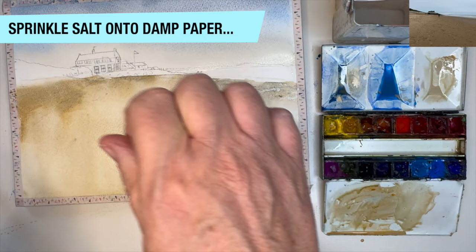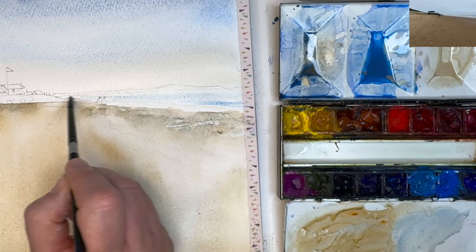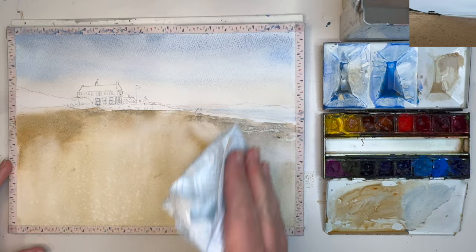I'm mixing up some cerulean into the raw sienna and buff titanium and painting the sea area wet on dry with my size 6 round brush. I'm going to allow the painting to dry naturally to let the salt work, and then I'm just brushing off the salt — you can see there are some lovely light textures.